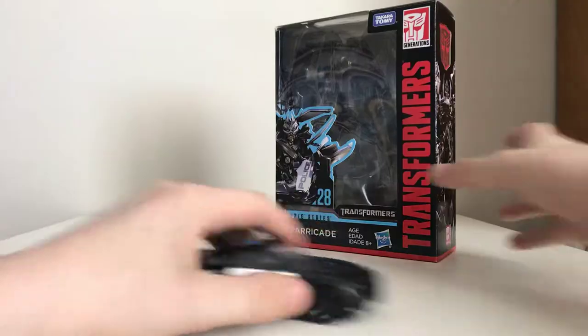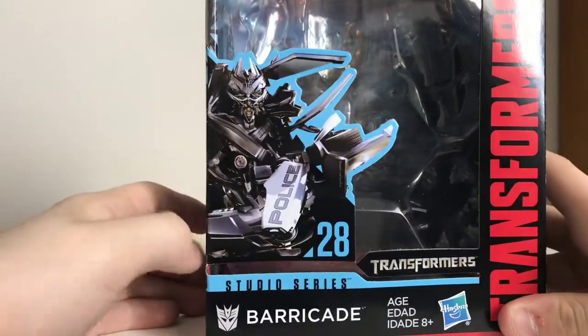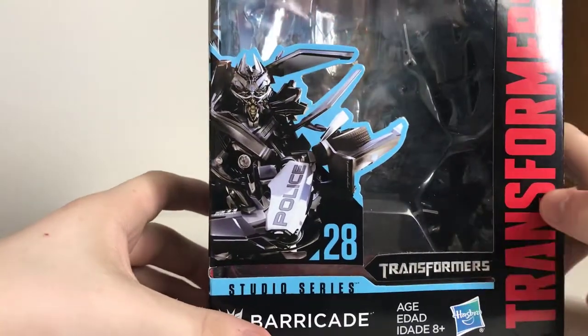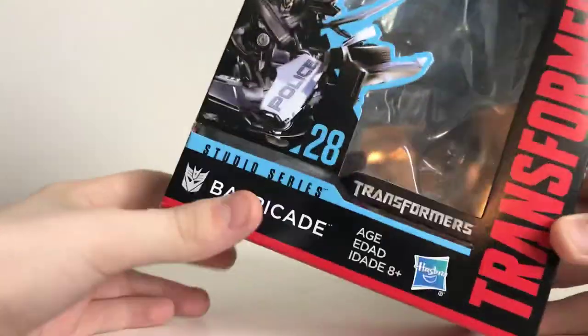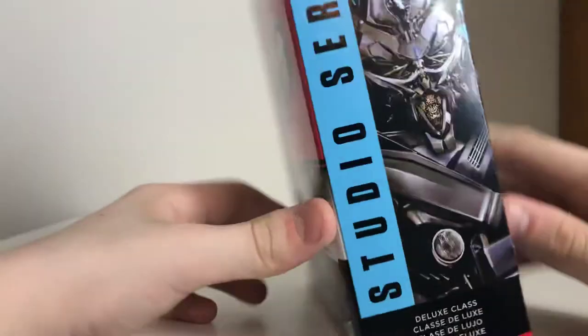First off, we will take a look at the packaging. There's a really nice picture of Barricade on the front. He is a Studio Series figure from the first movie — not the Dark of the Moon one. You've got the Transformers Generations logo and the Takara logo up top.